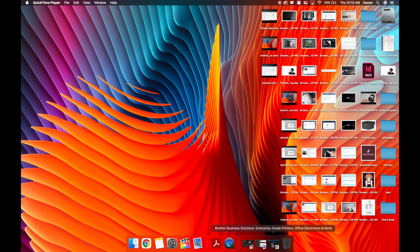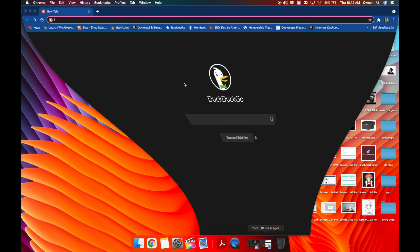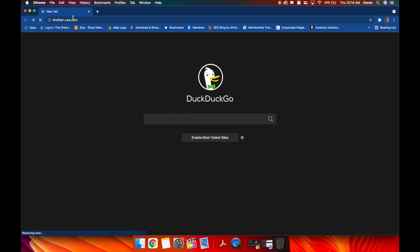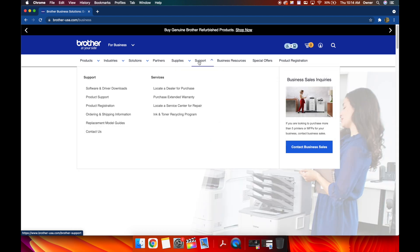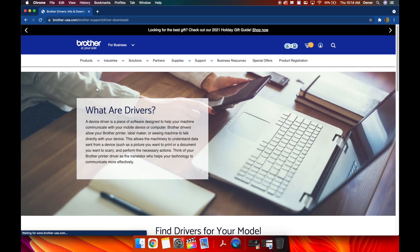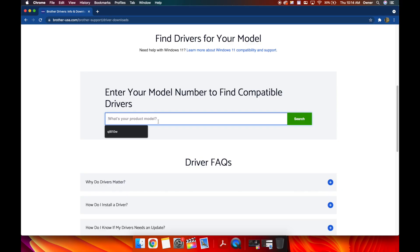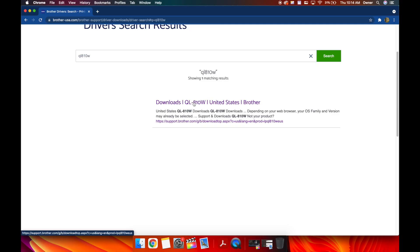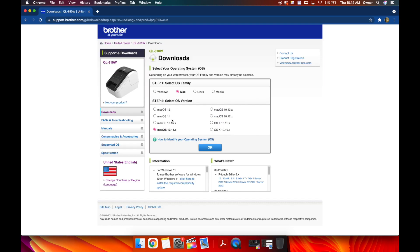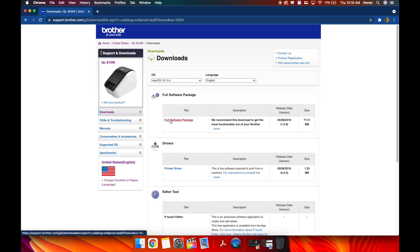Make sure your printer USB cable is not plugged in at this time — we'll go over when to plug it in later. Open a browser like Safari or Chrome and navigate to brother-usa.com — I'll put a link in the description. Click on the 'Support' dropdown, then click 'Software and Driver Downloads.' Scroll down and type in your printer's model number — QL-1110NWB, QL-710W, QL-720W, or in our case the QL-810W — and hit enter or click search. Click the link to the support page, and it should automatically recognize your version of Mac.